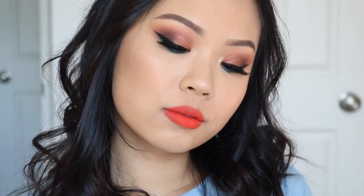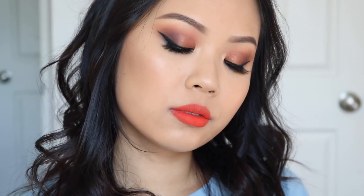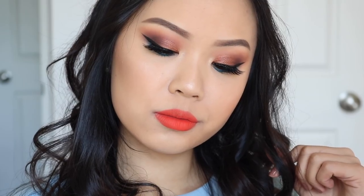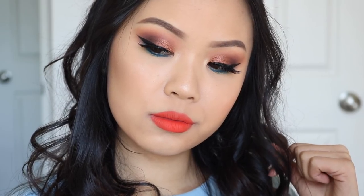This is look one completed from the Ma palette. For my lashes, I'm wearing Bedouin Light once again. For my lip color, I decided to pair it with Ocean Avenue.